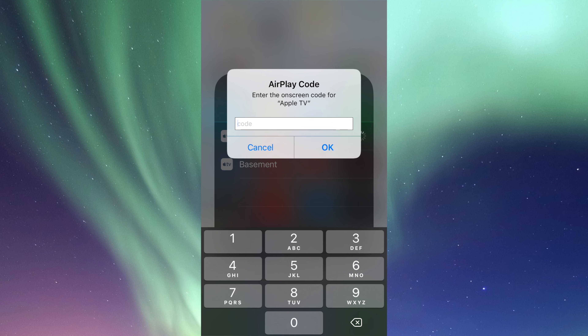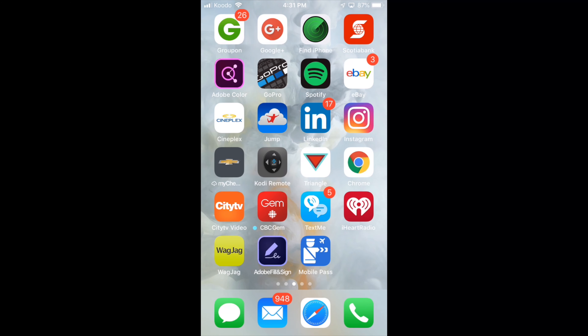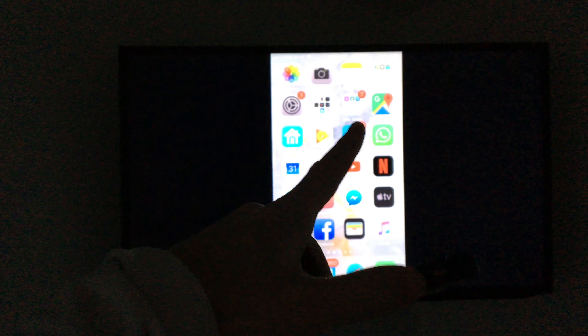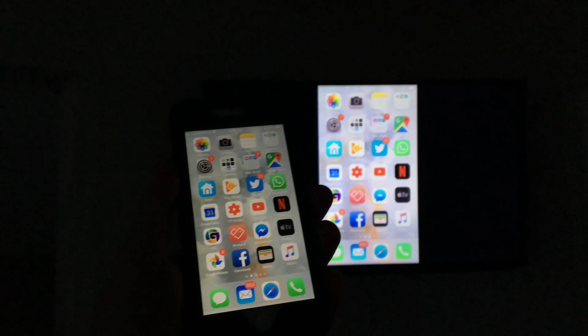So there's that code that it's asking me. Right now I have to look at my Apple TV and it's going to give me a code. Here's the code I should be seeing on my Apple TV. Now I'm just going to type in this code on my iPhone. At this point, this is exactly what I see on my Apple TV. Here's another view where I'm showing you my phone plus the Apple TV in the back. Here's my phone — you guys can see the size difference. This is my Apple TV, this is my phone. So if I flip through my apps, it's the same thing.